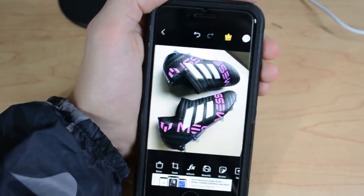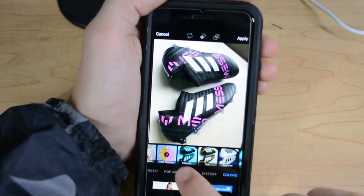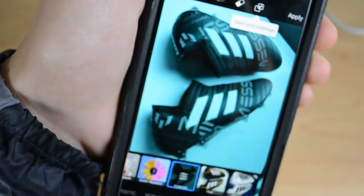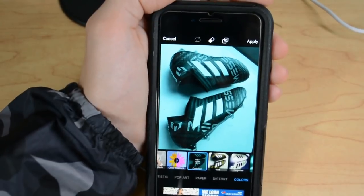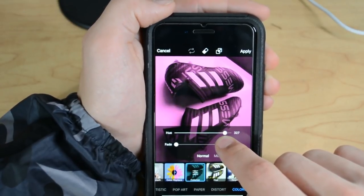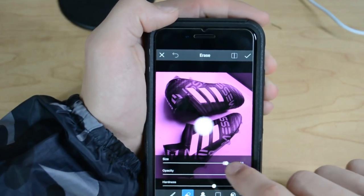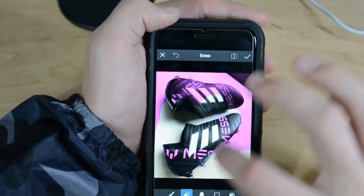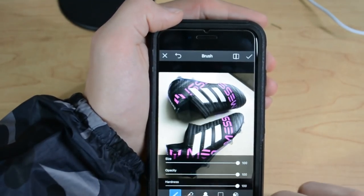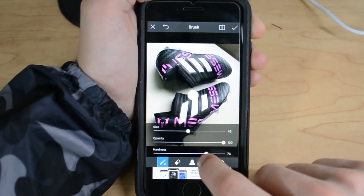Now that we've done that, we can go ahead and add a new effect. Go to Effects, go back to Colors, and click Colorize — it will color everything in the photo. Because we're going with a pink theme, make it pink, or whatever color you want. Then erase everywhere you don't want the pink. The way I do it is erase everything and then switch to the paintbrush and paint in the color only where I want it.